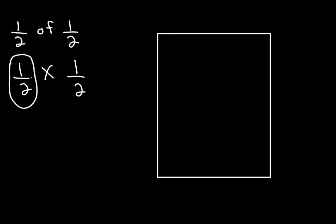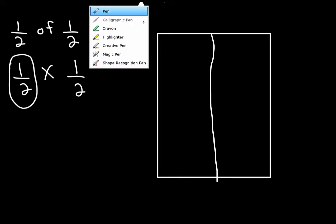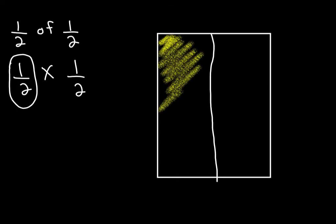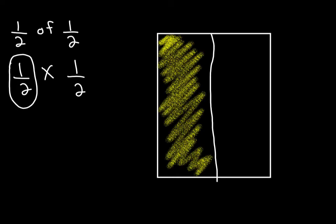Fold into two pieces and shade one. What it looks like is something like this — excuse my crooked lines. What we have here now is two pieces. Color one in — take a crayon and start coloring that piece in, like this. That represents one half. I've done this part now.